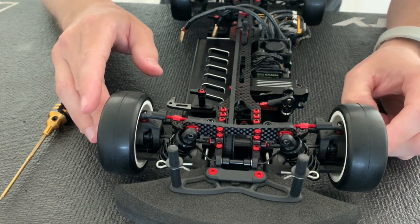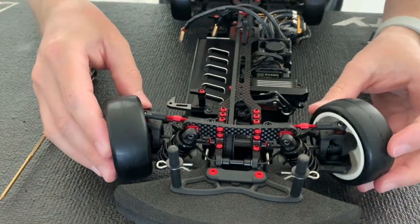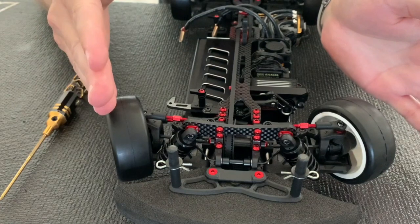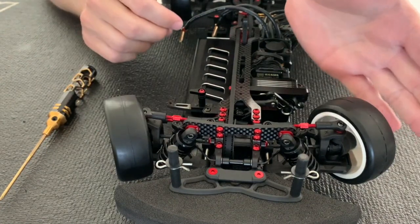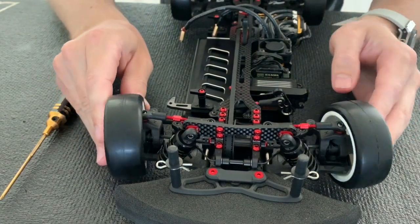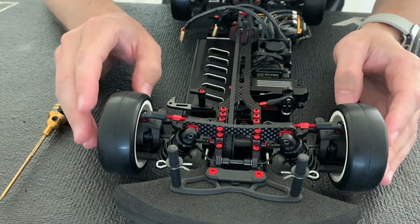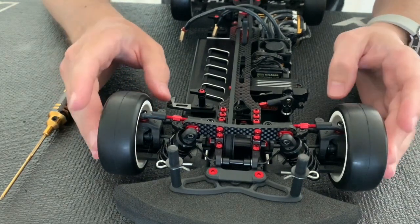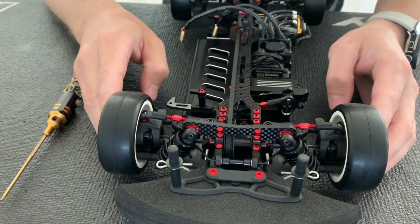Vice versa with the 8 millimeter — you have more difference between inside and outside wheel, with a little less angle on the outside. So you don't have as much steering going into the corner, but you gain more exit steering, which can help on different layouts and tracks.